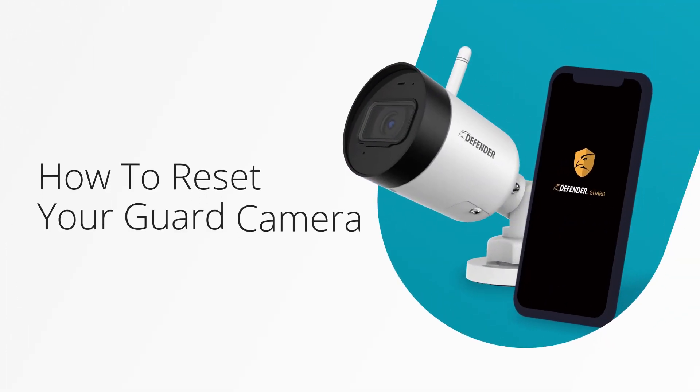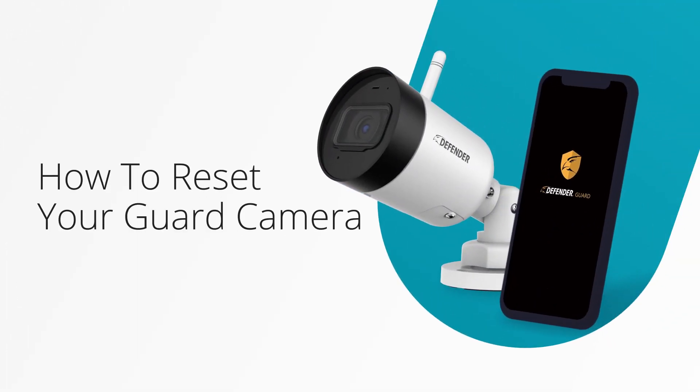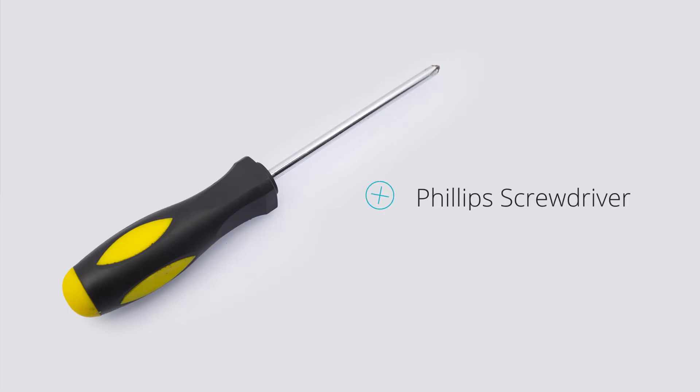In this video, we will show you how to reset your Defender Guard camera. To start, you will need a Phillips head screwdriver and access to your Defender Guard camera.